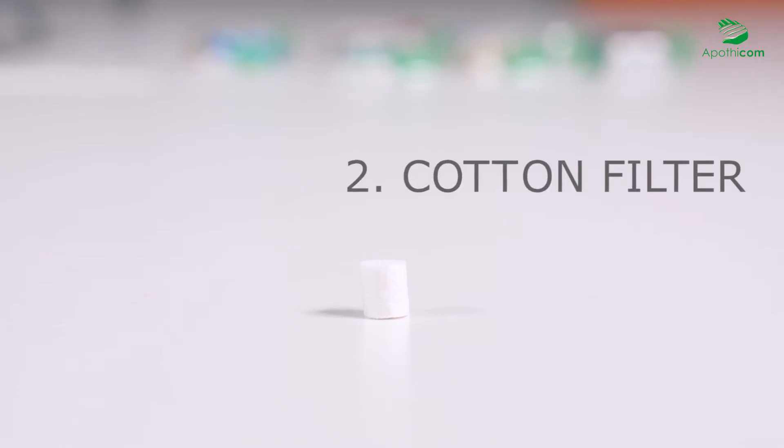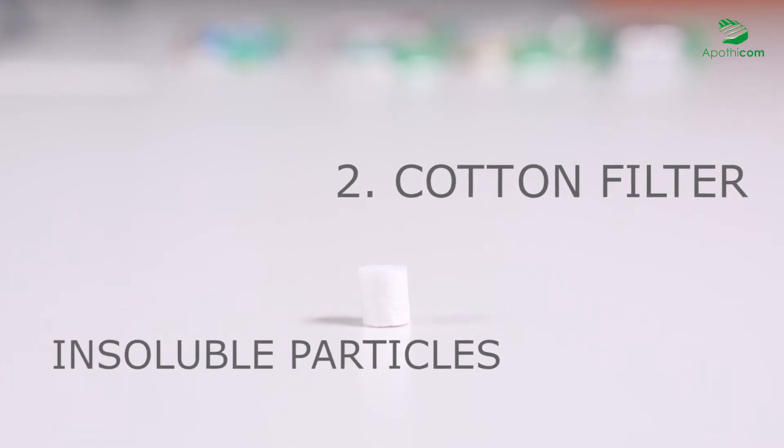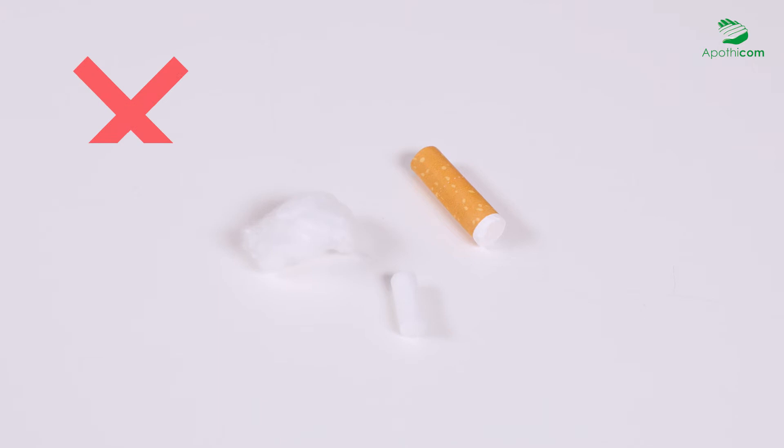The cotton filter, made from premium fibers, eliminates insoluble particles which are dangerous to health. Such particles are very often present in injected preparations. Since it is sterile and specially designed for drug filtration, the cotton filter is safer and it retains less of the product than a cigarette filter or a piece of cotton.